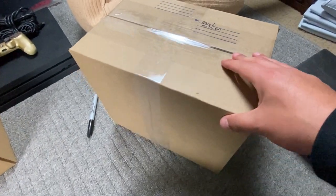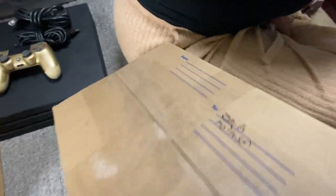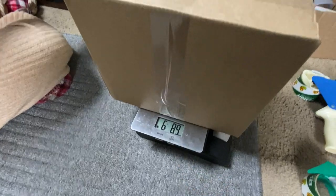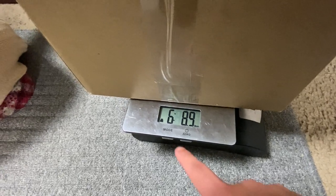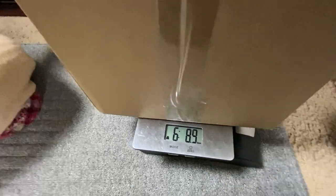We have the dimensions entered, so now we're going to put this on the scale. The scale I'm using is a pretty cheap food scale from Walmart — it goes up to 15 pounds. You can see it is about 6 pounds 9 ounces. Always round up, never round down.